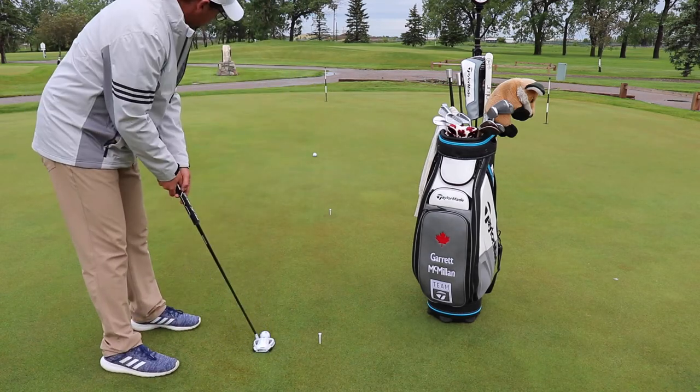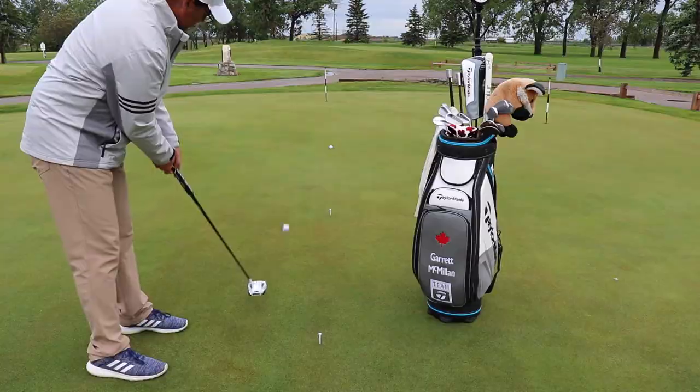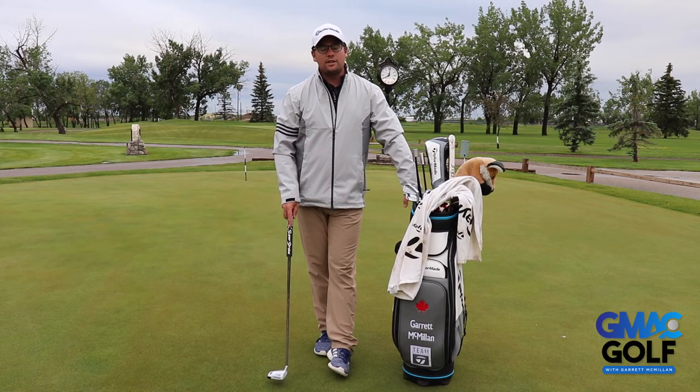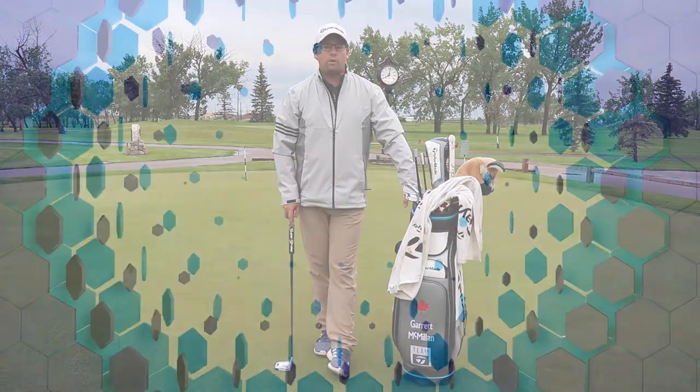Best yourself every time you practice. This drill will fine tune your distance control. The more golf balls you can fit between the six foot tee and the hole, the better off you are controlling your golf ball.